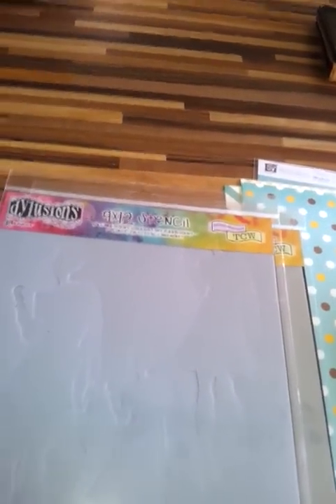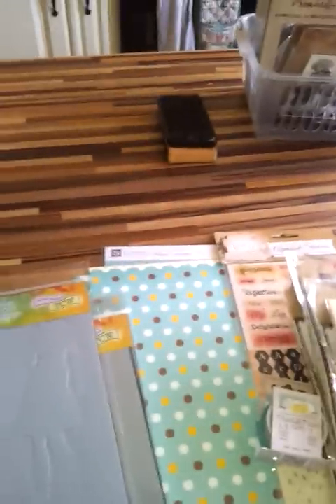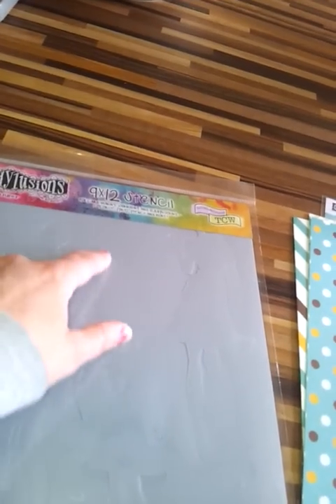I'm so excited about this next one. We got in Dylusions stencils — these are for mixed media people who are into art journaling or just getting into it; these are a must. There are two girls: this is Flossy and this is Annie. And of course there's also Bert, who is the guy. These are basically stencils or masks — you have a background version where you can use the girl shapes on their own, or use the silhouette, so you can use them in two different ways. They'll look fabulous on your art journals.